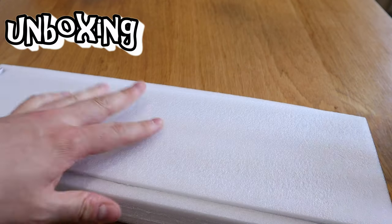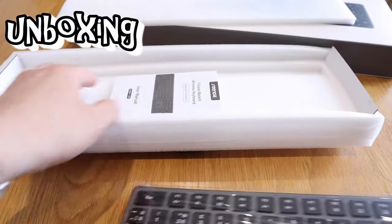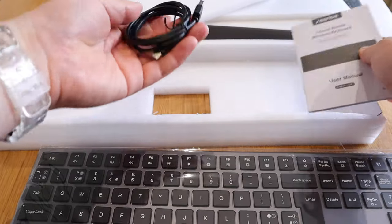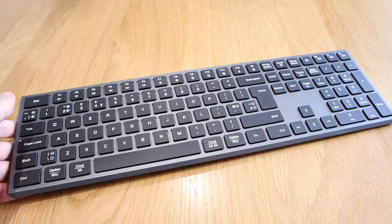Nice package as usual. So we got the actual keyboard and the manual. I assume somewhere we're also going to have the USB-C cable as usual.